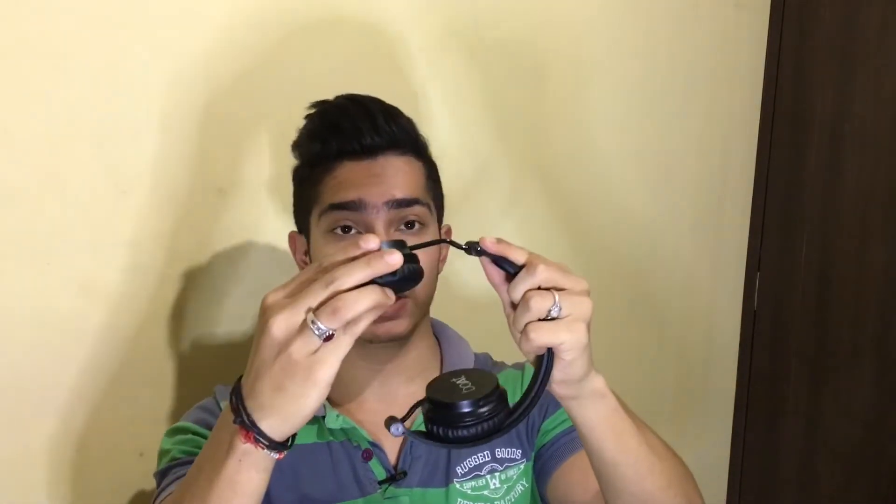So guys, first of all I will talk about the design and build quality. If we look at the design, you can see that these headphones are foldable, plus they are adjustable. So I will say that it is good — it is a very handy design. You can carry it easily and it is quite portable.